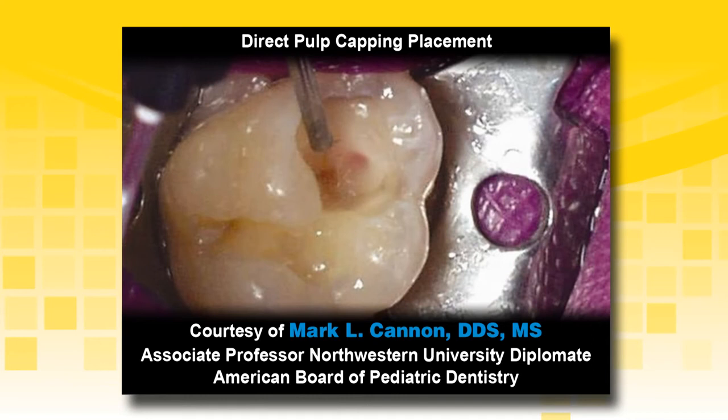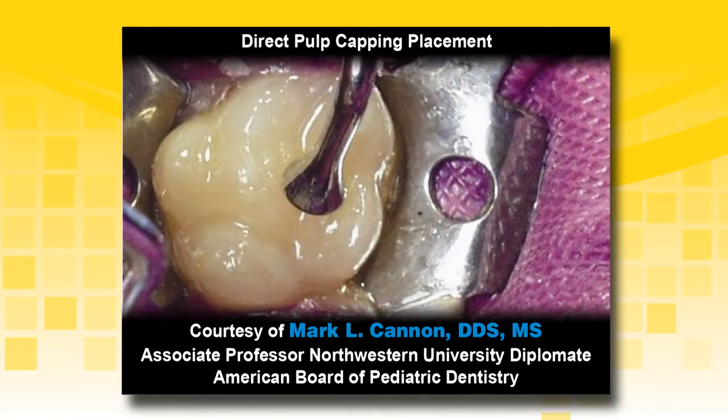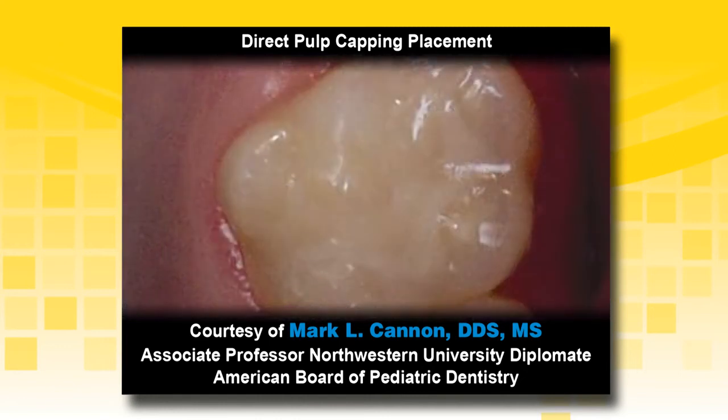Apply TheraCal LC directly to the exposed pulp in incremental layers. A liner may be placed on the rest of the deep dentin. If using the total etch technique, etch the preparation and rinse thoroughly. If using a selective etch technique, etch just the enamel with a highly viscous etchant such as Select HV Etch with BAC. Place an adhesive and continue restoring the tooth. The final restoration will provide protection to the pulpal complex and start healing the tooth immediately.